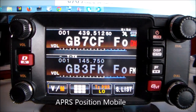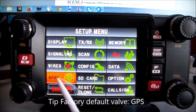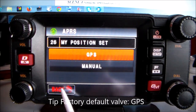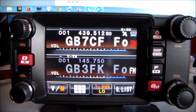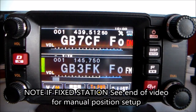Setting up APRS my position mobile: push and hold this button, push APRS my position, then set it to GPS. Go back, back, back. Check the time zone setting — config, time zone, UTC — you may want to change it to plus one hour. Note: if you are a fixed station, see the end of this video for manual position setup.